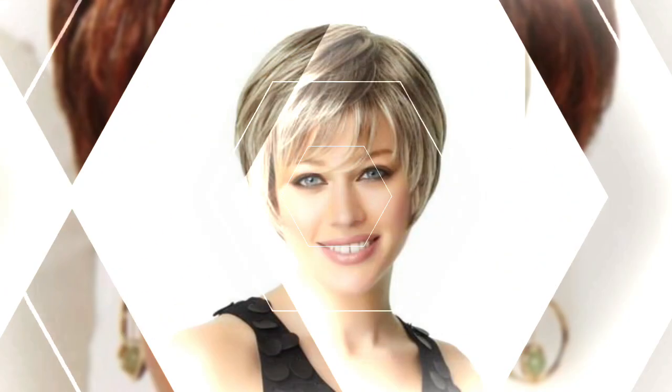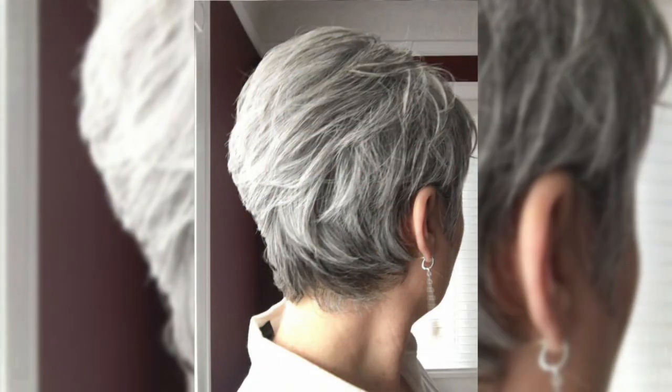My dear friends, today I am going to show you short layers pixie hair cutting ideas — different and unique styles, very easy hair styling and hair dye color ideas, very beautiful. All designs are so beautiful and very gorgeous.